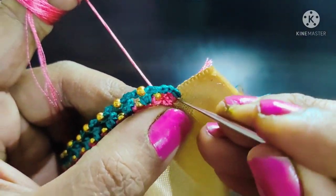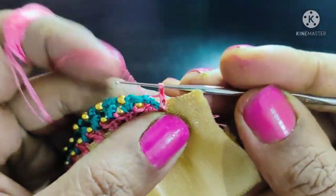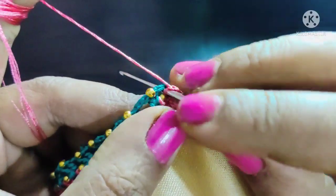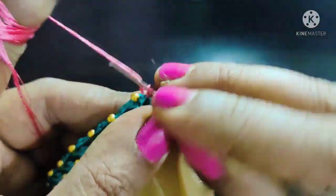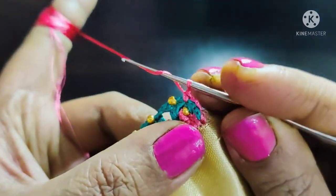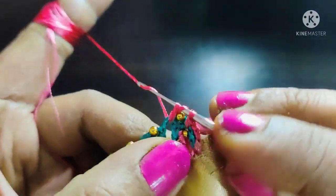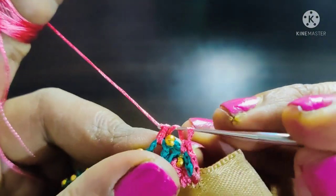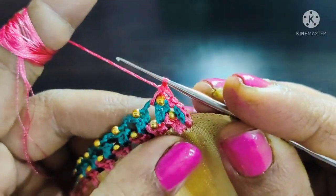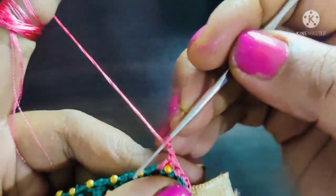Now we will start the third step. We will start 2 chains, lock the previous step, lock the future, and lock the middle. We will double crochet, cross the needle, fix the beads — we need double crochet. We will pull between the needle, fix the double crochet, and cross on the base.